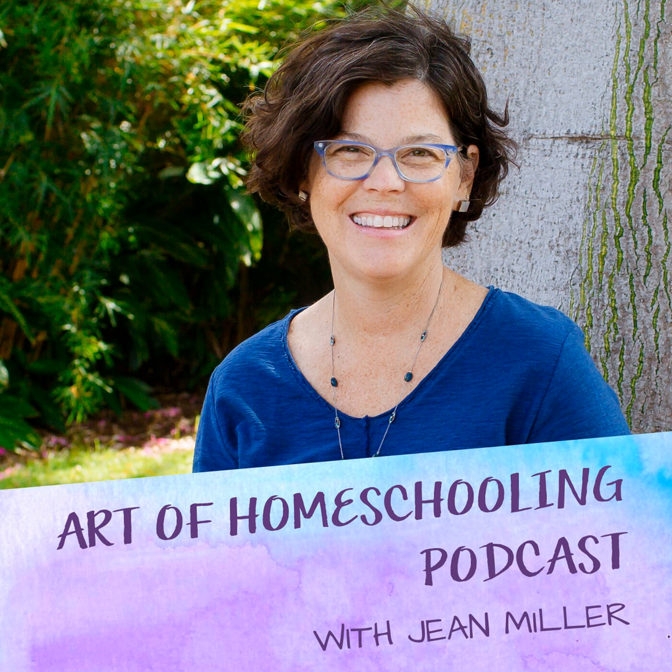You're listening to the Art of Homeschooling podcast, where we help parents cultivate creativity and connection at home. I'm your host, Jean Miller, and here on this podcast, you'll find stories and inspiration to bring you the confidence you need to make homeschooling work for your family. Let's begin.